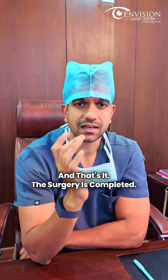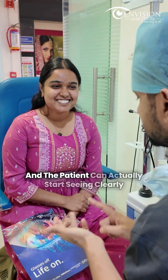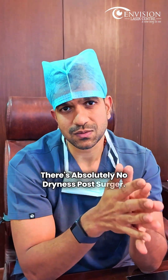The surgery is completed. The biggest advantage of SMILE is that it is a completely flapless procedure, and the patient can actually start seeing clearly within 6 hours post-surgery. Another major benefit is there is absolutely no dryness post-surgery.